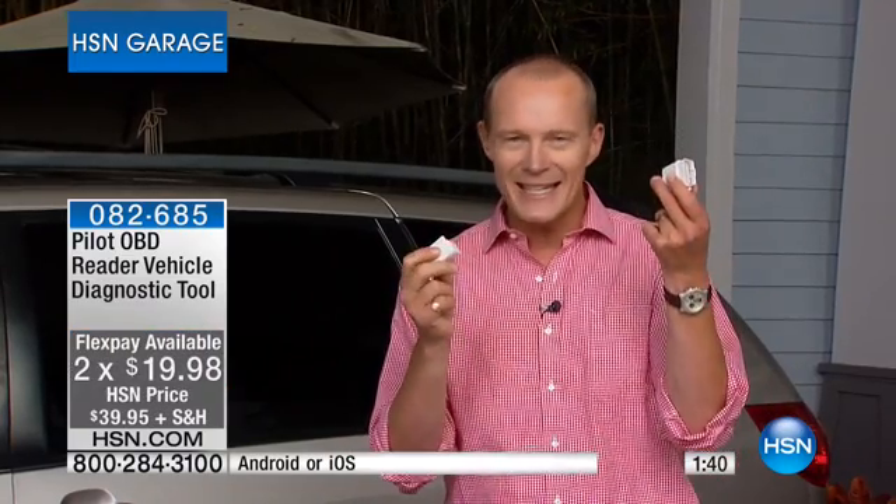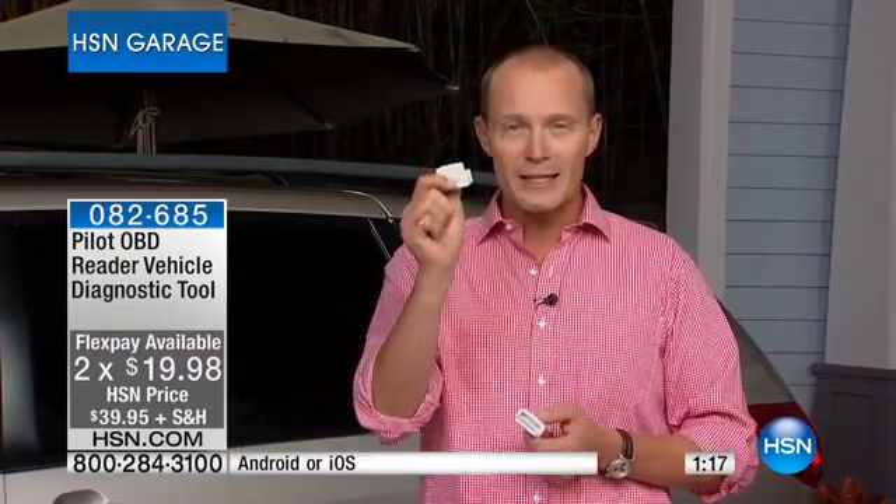Here's another scenario: when you call roadside assistance or go to the mechanic and they ask what seems to be the problem, we all start saying 'I don't know, there's a click click click sound and a drip coming down.' Now I plug this in, it sends to my phone, and I can tell them exactly what the issue is. If you've been to a mechanic and they plug in the machine and charge you upwards of $100 for that diagnostic — for less than $20, multiple cars, every car in the family, every car in the neighbourhood, you can plug this in.